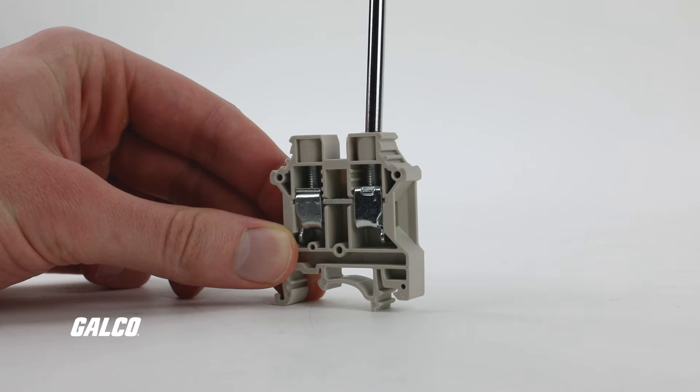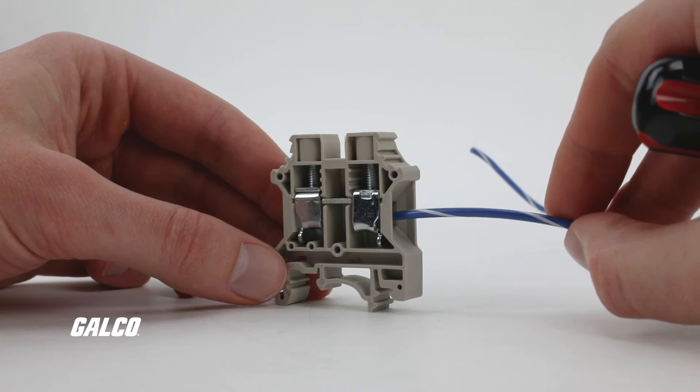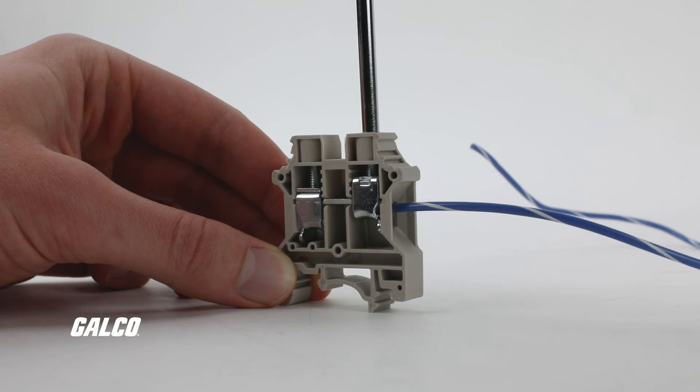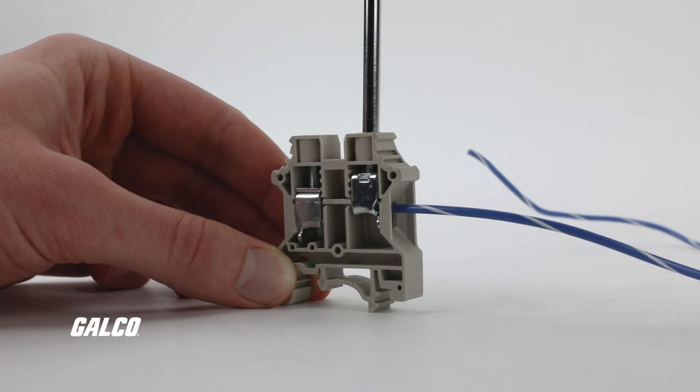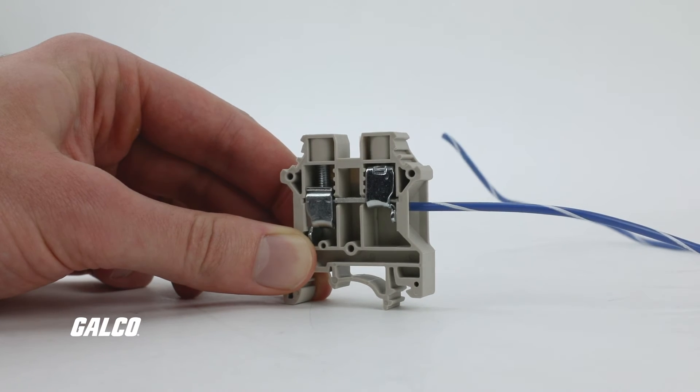Now you can use a screwdriver to loosen the screw in the entry slot of your terminal block, then insert the exposed wire and make sure it is fully in the slot. Then tighten the entry slot screw to secure your connection. Give it a little pull to make sure the connection is tight — this is important because a loose screw could cause overheating and further melt the exposed wire insulation.